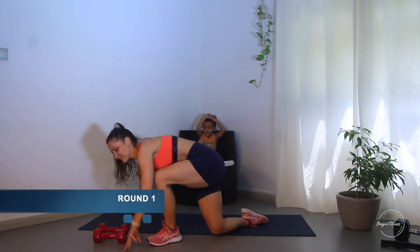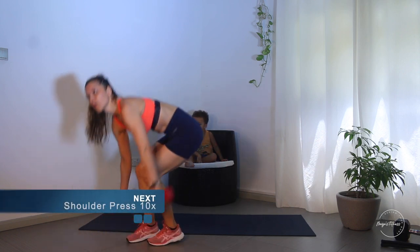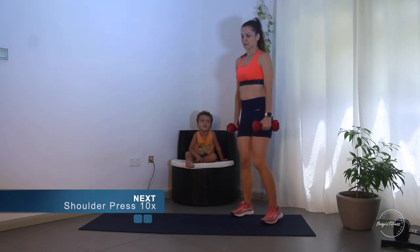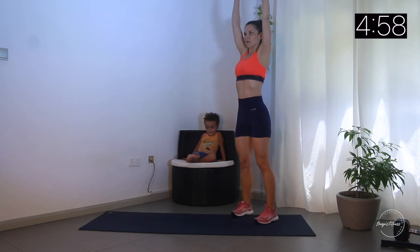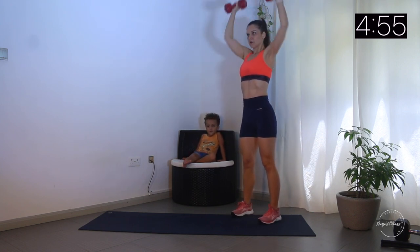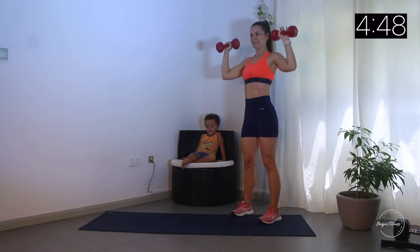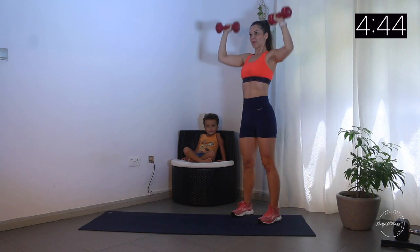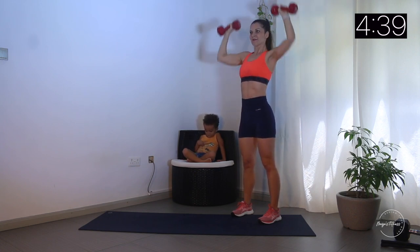We have five minutes in total. I'll press my countdown. So we start with the first exercise - 10 reps of shoulder press. Let's go: one, two, three, four, five, six, seven, eight, nine, ten. One more - ten!